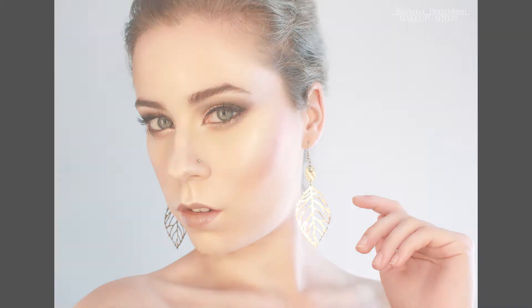Hi everyone, welcome to my channel. Today's look is a cut crease holiday makeup. A list of all the products I used is in the description box.